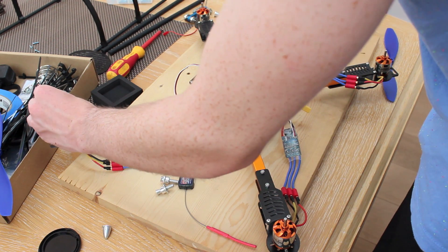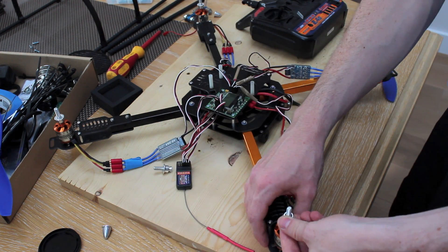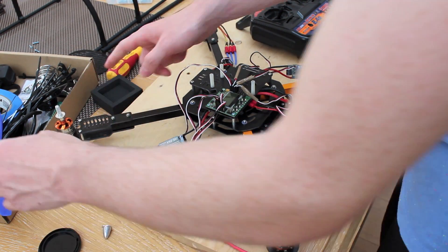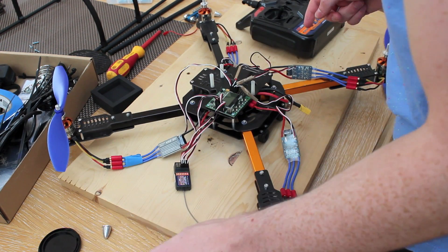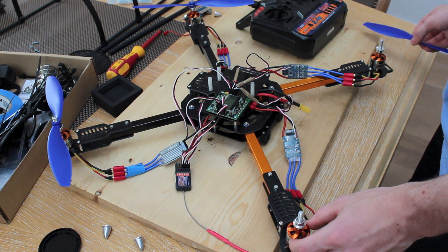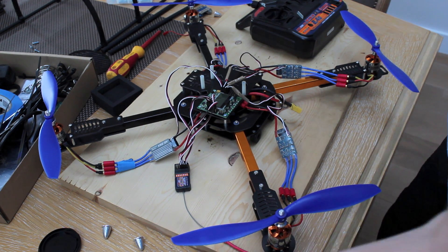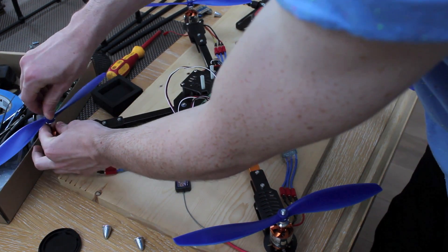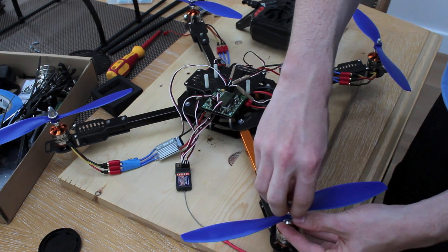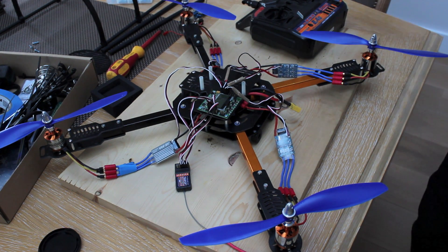Now mount your propellers on. This was a clockwise rotating motor, so I'm going to put the clockwise propeller on it. This was anti-clockwise, so I'll put the anti-clockwise propeller on that. This one was clockwise, so the clockwise propeller goes on that. And this was another anti-clockwise, so the anti-clockwise propeller goes on that. Screw them on and make sure they're nice and tight.